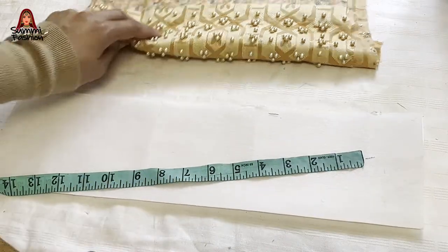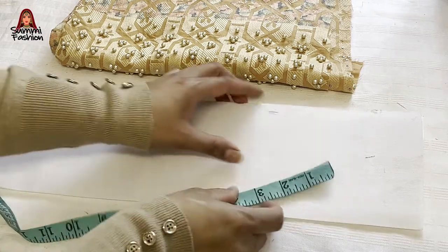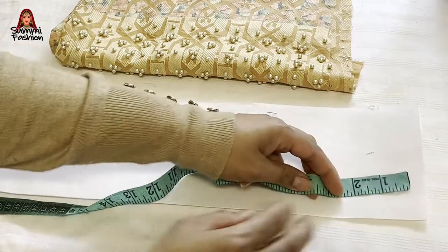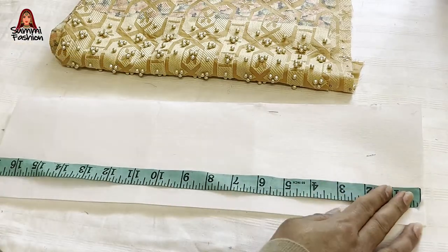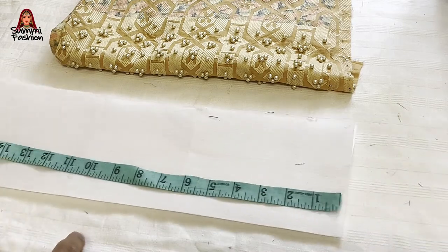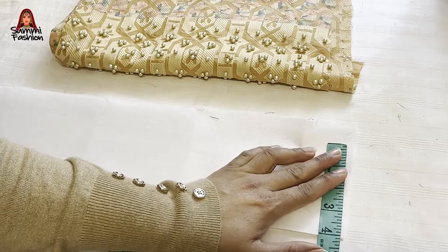I have cut this shirt here. I have used this fuse. I have double folded it here — it is 5 inches. The length is 17 inches. I will cut it here; I have cut 4 inches.